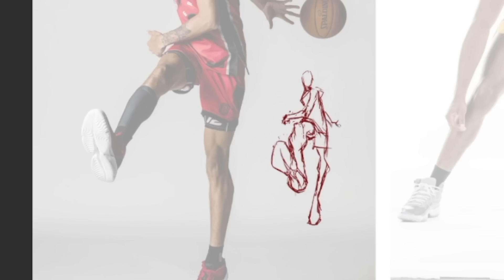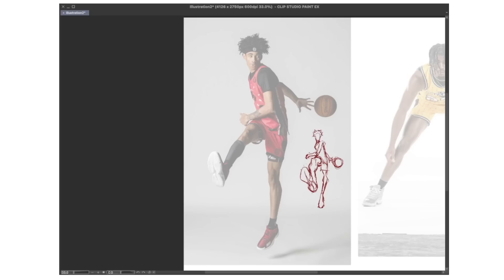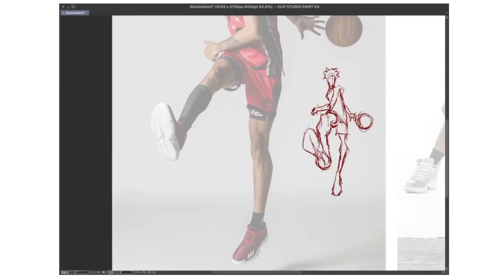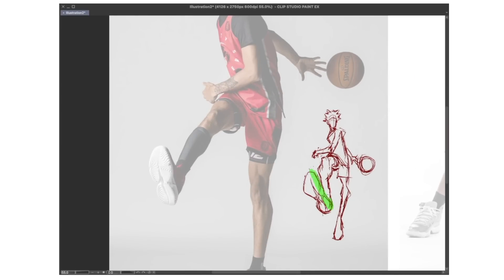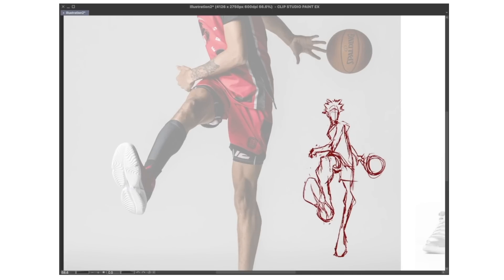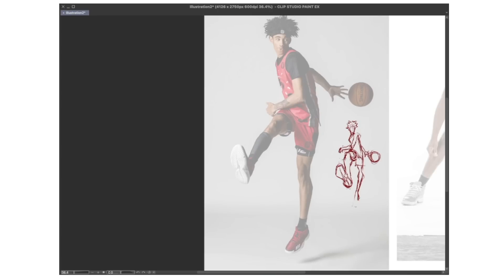So you can use this to study. You can use it to have fun. You can use it to create something new. There's a lot you can do. Once I have the anatomy side of it kind of nailed, I can blow it up and then ink it. And even in the sketch, I add some of my artistic flair — my own art style with that usual anime manga touch to it. I still want it to look like the reference as well, like this person, but in my style at the same time.